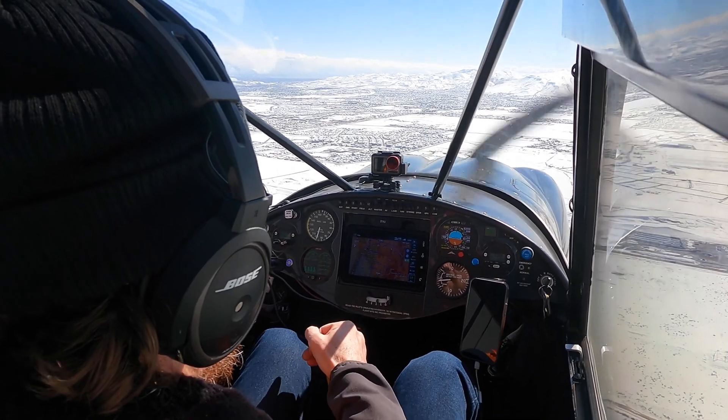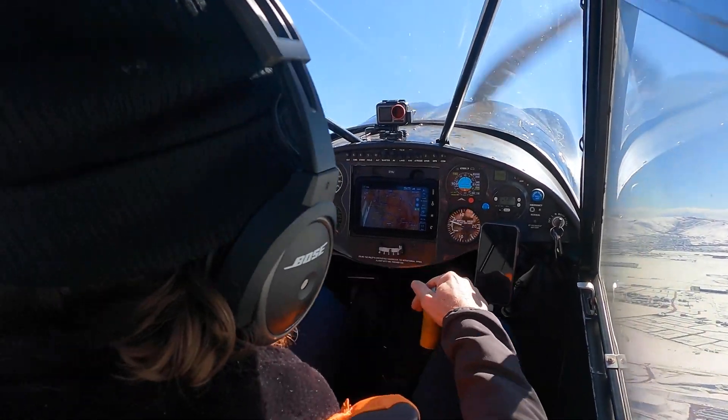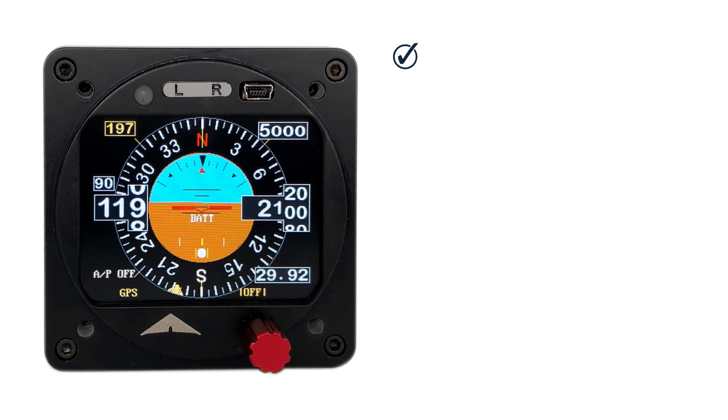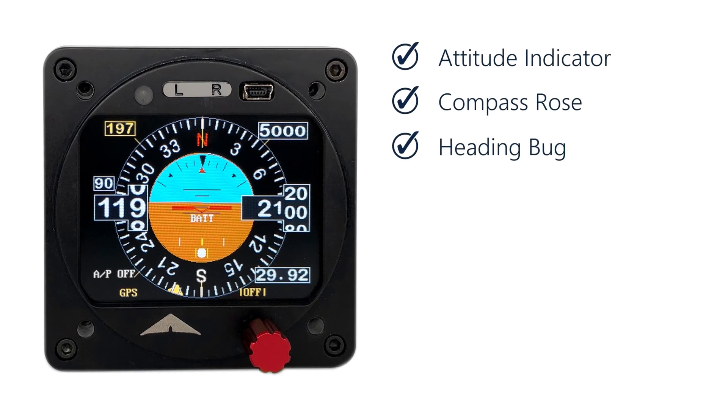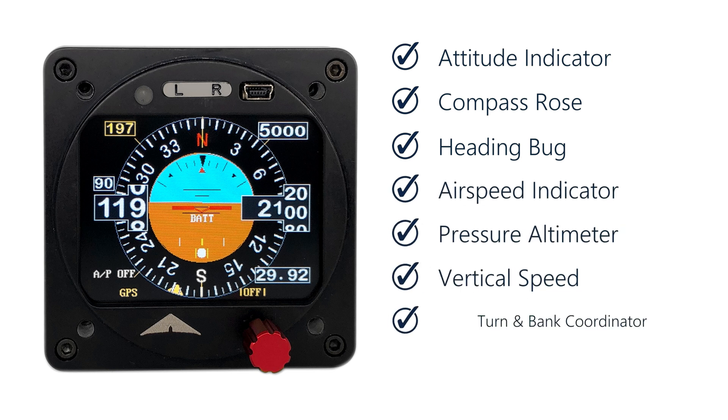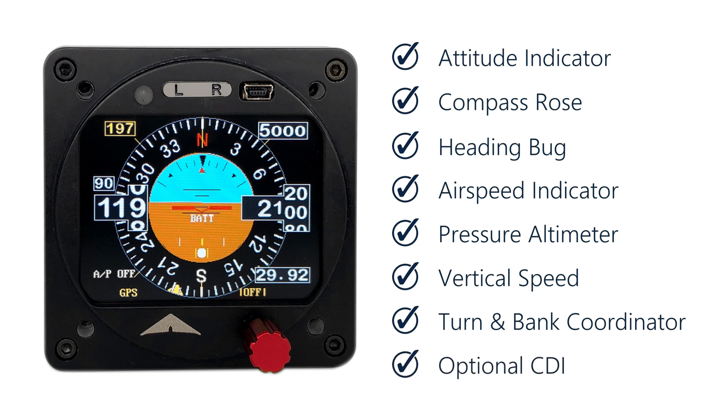And the best part? This technology does not have any mechanical links with your flight controls, so you'll be able to override it at any time. The Super Eco is also an advanced multi-function flight instrument. It includes an attitude indicator shown together with an easy-to-read compass, course and heading bug, airspeed indicator, pressure altimeter with barometric adjust, vertical speed, and turn and bank coordinator.